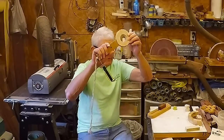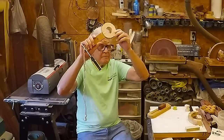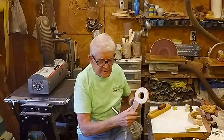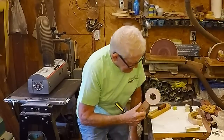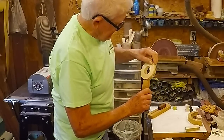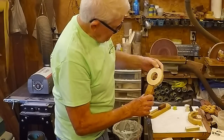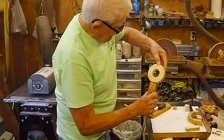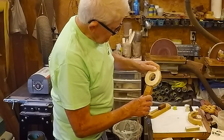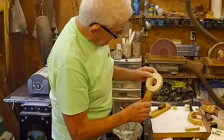I hold them up to the light and look for any light between the joints. No light I can see between any joints. For my next test, I've got them clamped tight. Push on the centers and they don't move. Push on the outside and they slide — which means they're not really tight. That means they have to have a little bit more angle on them.